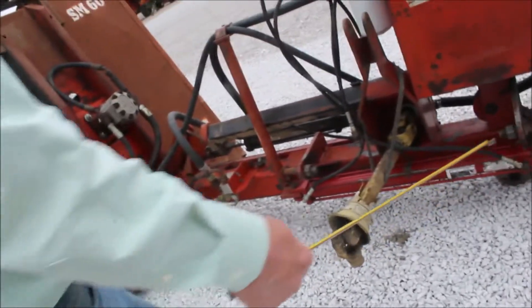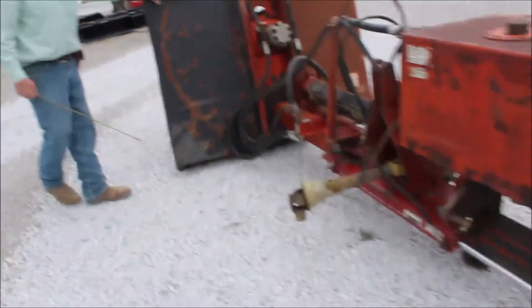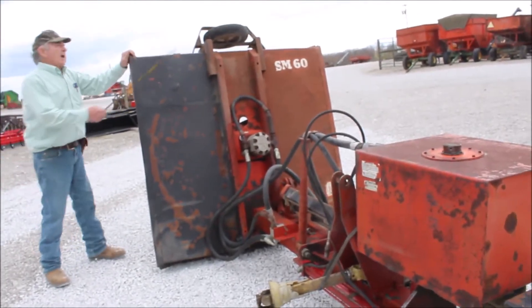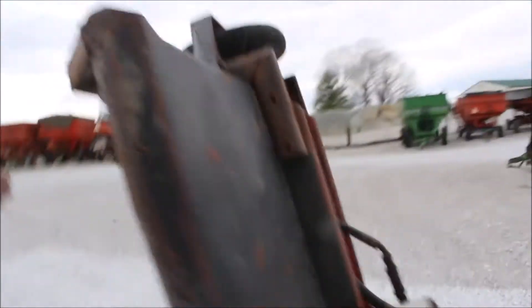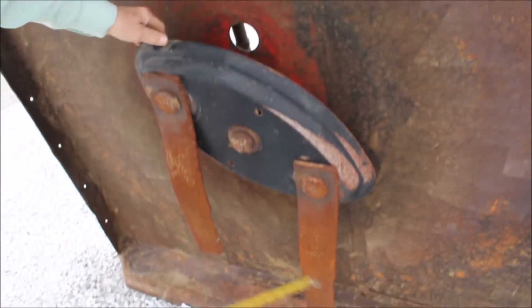Your three-point will be here, this will be in the back. This is a nice cutter. It's got your gauge wheel right here — when it goes down it's got your gauge wheel on it, hard rubber, hard filled tar. It's got your stump cutter on it.